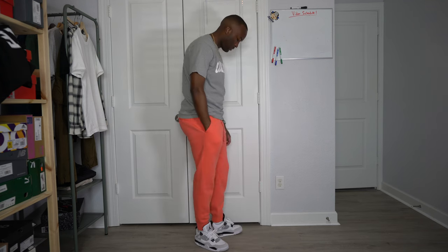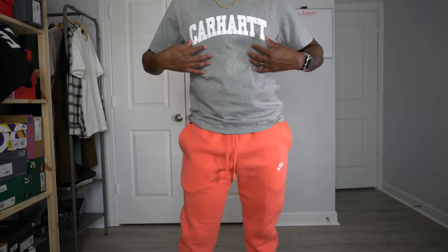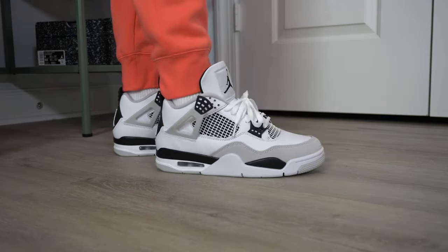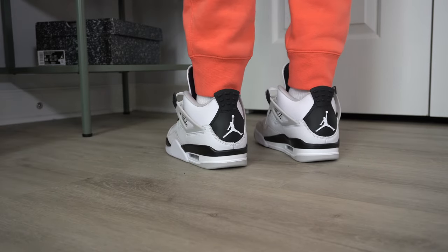Next outfit I took a little risk, but don't be scared to play with colors. Just because the shoe is black and white doesn't mean you have to wear black and white with it. I accented the Military Black 4 with a pair of bright peach Nike joggers — lightweight, good for summer. I have on a gray and white Carhartt script T-shirt, and the Jordan 4 Military Black kind of matches the shirt. I just wanted to add some color; it's no fun going all black and white. Anything I can link in the description box below, I will.